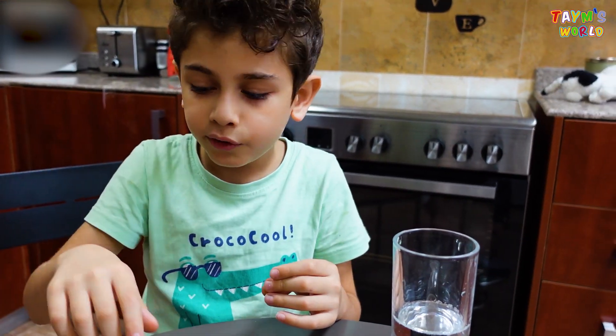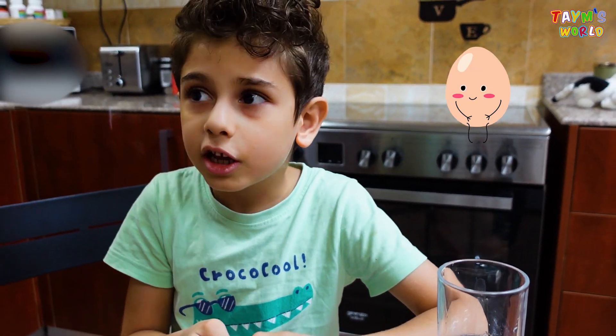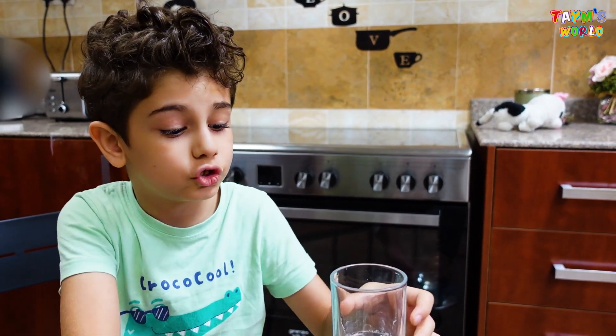And if we drop it — not too hard, like a medium drop — it will not even break, it will just be bouncy. So let's try it!